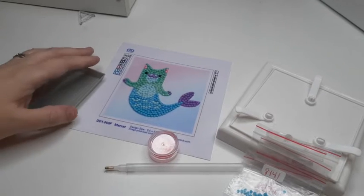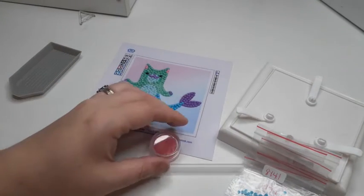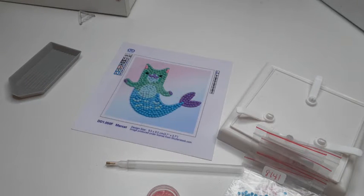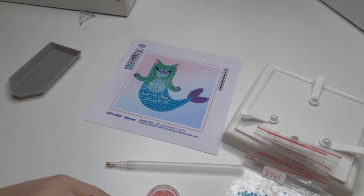I was going to do this on my own, on camera live, but it didn't turn out that way because my daughter wanted to try a diamond painting and she wanted to try something very small. Since I had this in my stash, I thought this was the perfect one for her to try.